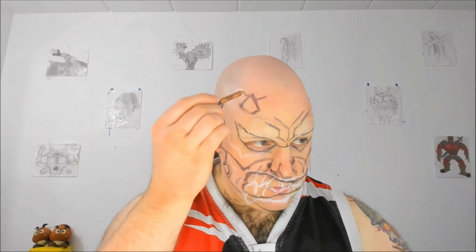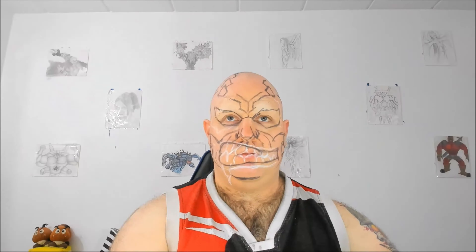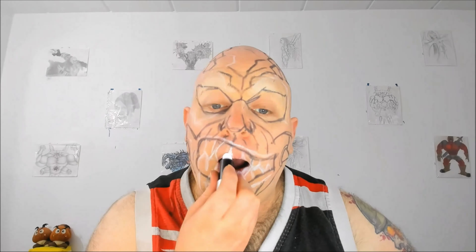For the teeth I also trace them using the white eyeliner. I prime my lips with a thin layer of white lipstick and then I start filling the teeth using the Mehron Paradise paint in white.